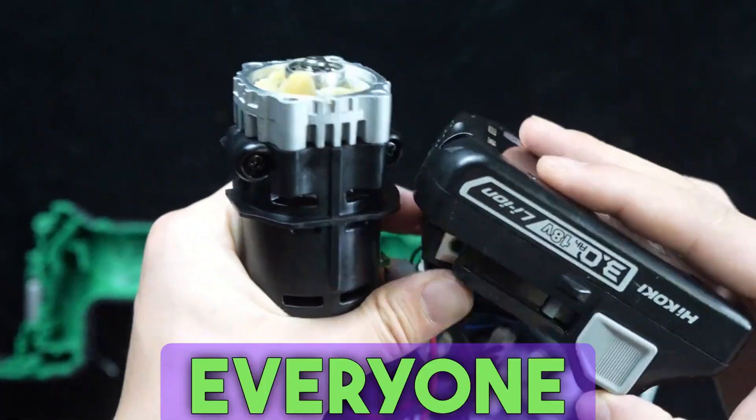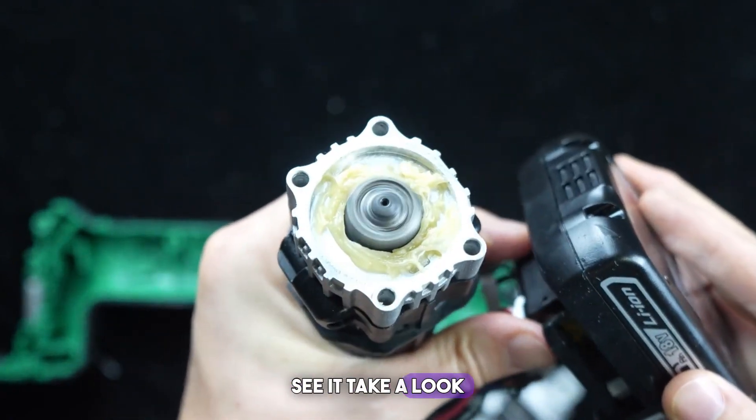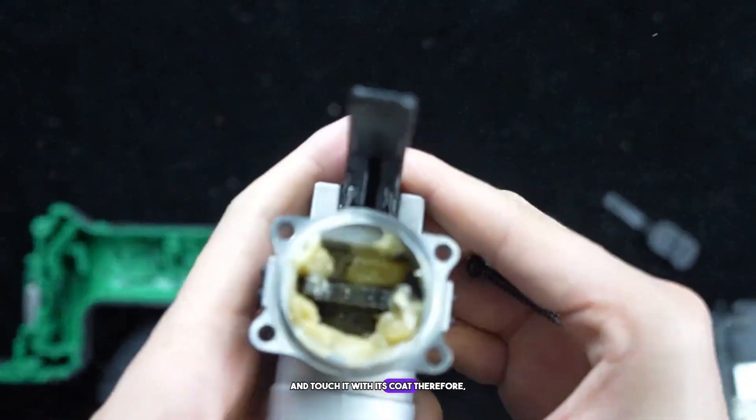Let's plug in the battery now so everyone can see. You should be able to see it a little more clearly. It swings around the bushing when it moves. Do you see this fork? It shakes left and right and contacts its collar.